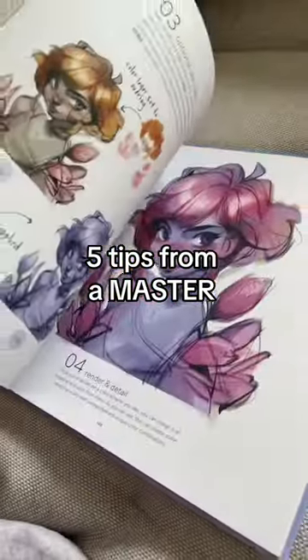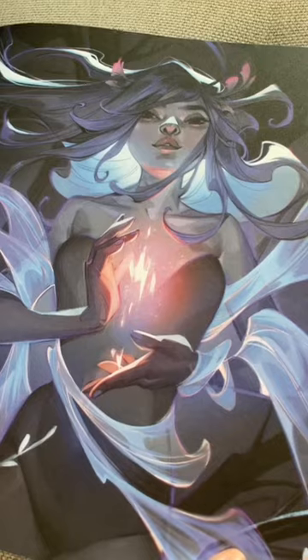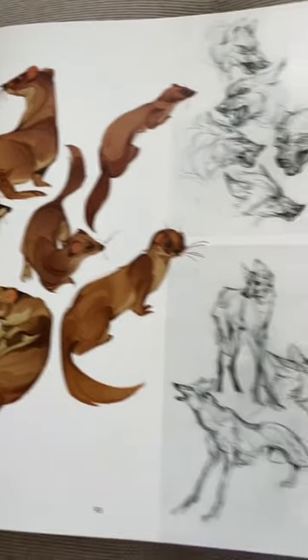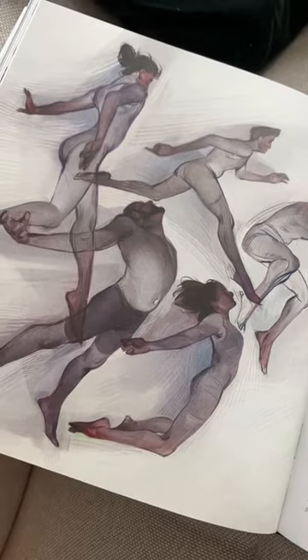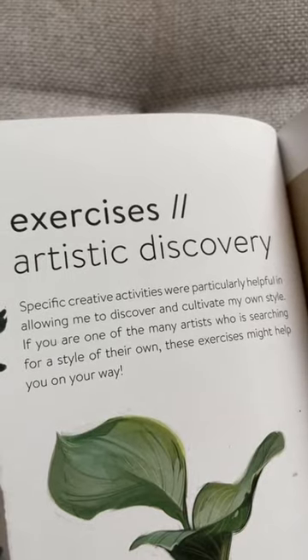Do you want advice from the master herself? I just got myself a signed copy of The Style of Loish, and I'm excited to share with you some cool things that I found in here. This book has so much gorgeous art. There are tutorials in it, the path when Loish started drawing art as a teenager to where she is now, lots of tips and tricks, and I want to share the exercises that she recommends for artists.